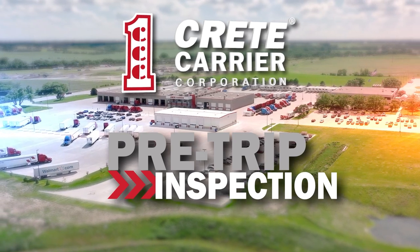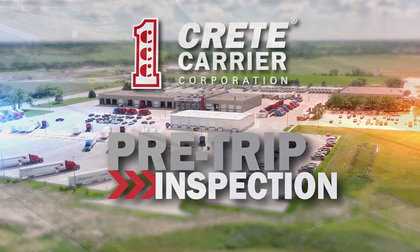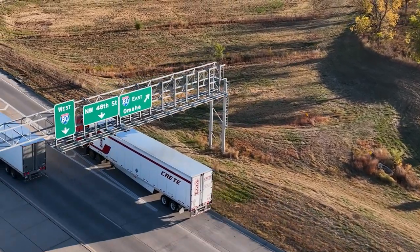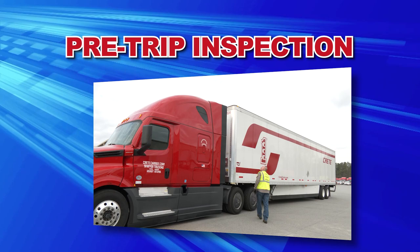At Cree Carrier and Schaefer Trucking, a pre-trip inspection is more than a good idea — it's required. Before you put a commercial motor vehicle on the road, you need to be satisfied it's safe to operate. There is a common four-step inspection routine that's recommended for any driver to follow.